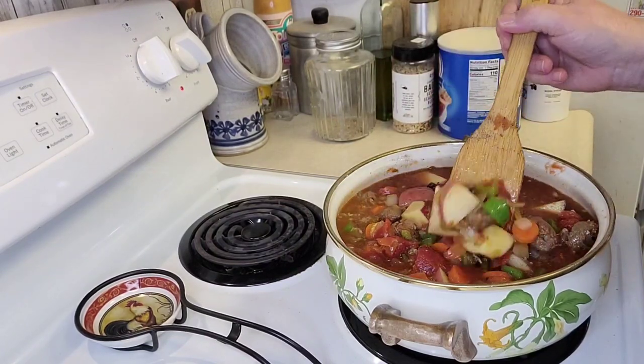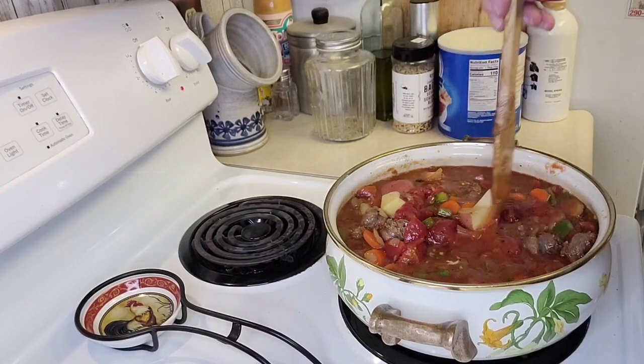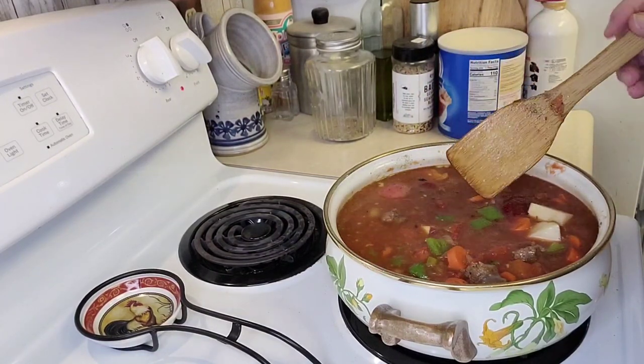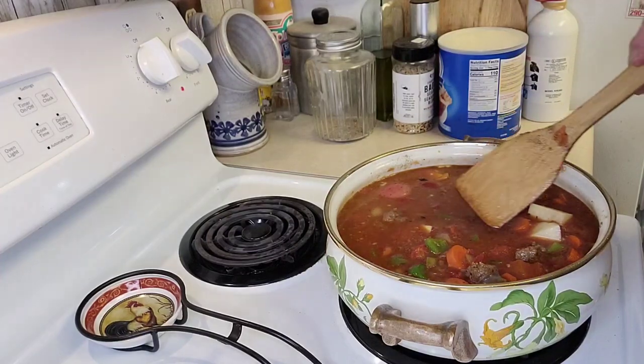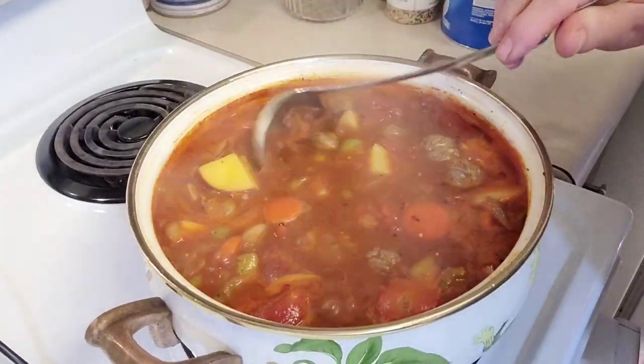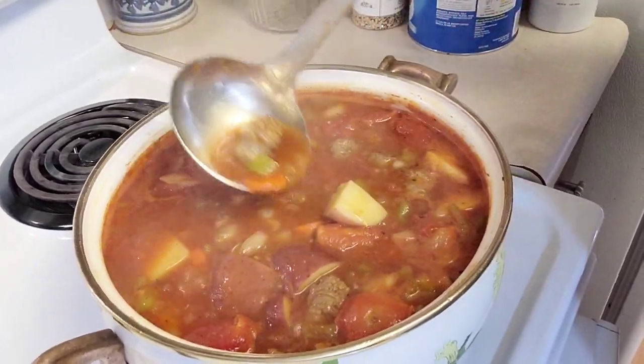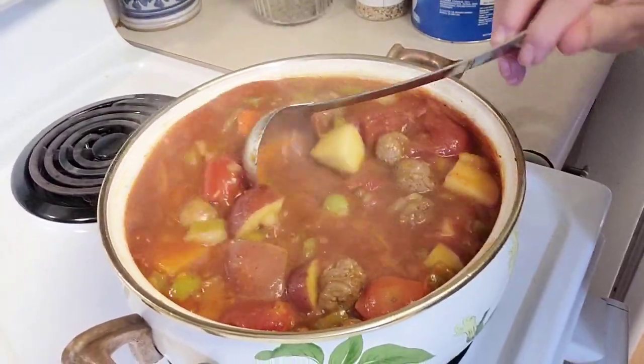This is going to be super good. I'm going to make some cornbread muffins to go with it. Let it simmer for about 30 minutes and I'll bring you back when it's done. I just want to show you this simmering — it smells so good. Look at all the vegetables in there, big chunks of sausage. This is going to be so good.